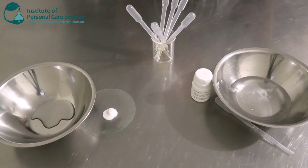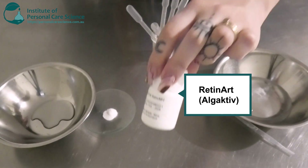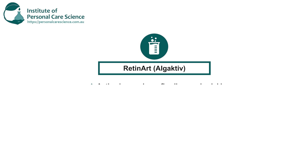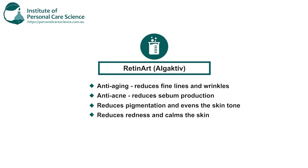And now for my key ingredient. This is the Retin-Art by Algative — our vitamin A alternative. It has lots of different skin benefits: it's good for anti-aging, reducing fine lines and wrinkles. It's also good for anti-acne products as it reduces sebum production. It's also really good at reducing pigmentation, evening out the skin tone, and reducing redness and calming the skin.